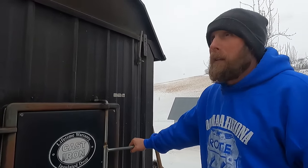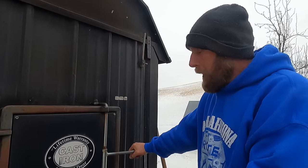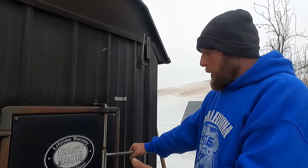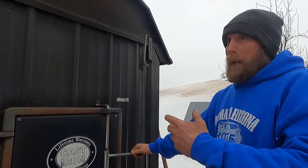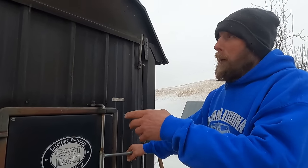We bought this boiler new in 2004. My first boiler was the exact same thing except a smaller version, which I bought in 1995. But when we added the shop, we decided in 2004 to get a bigger boiler.